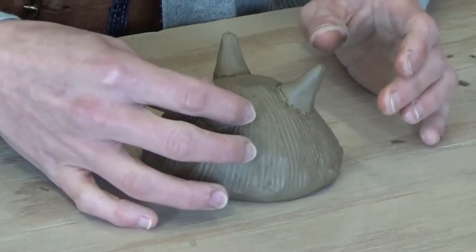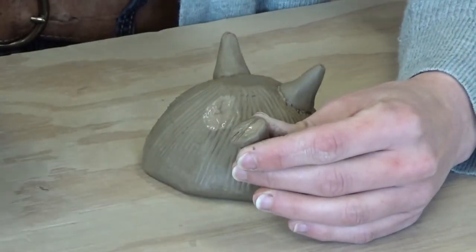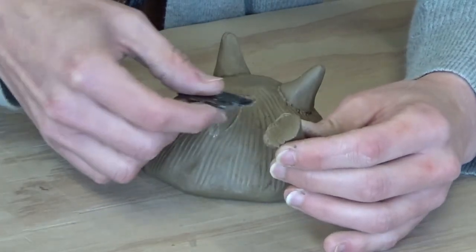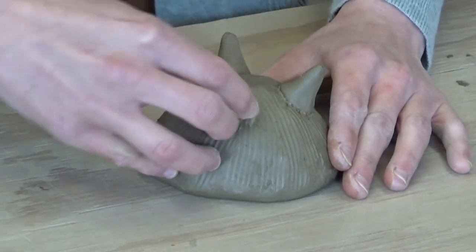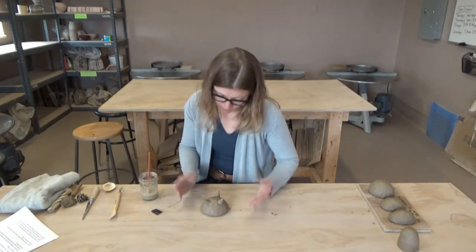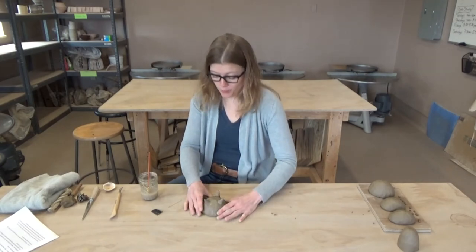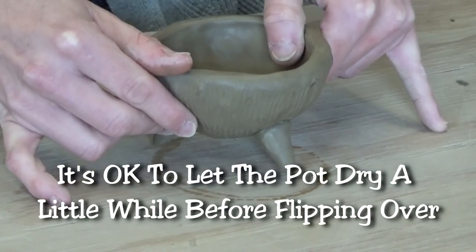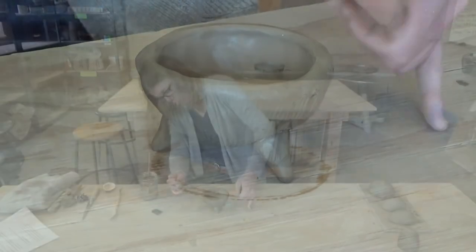That seems like it's on there pretty good. And this last one we'll score with our toothpick, comb, fork — whatever you have, whatever your favorite tool is, whatever is readily available to you. We are basically done with this piece. What we want to do now is just very gently flip it over. I'm not going to put the whole weight of it on these feet or it could collapse.